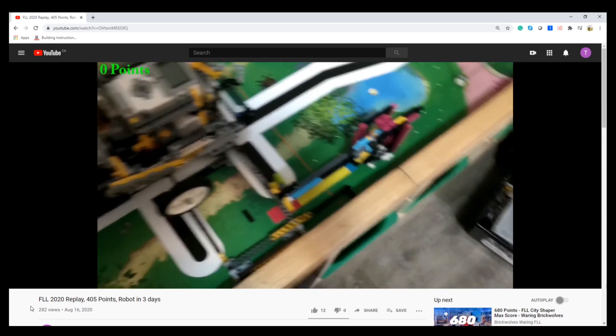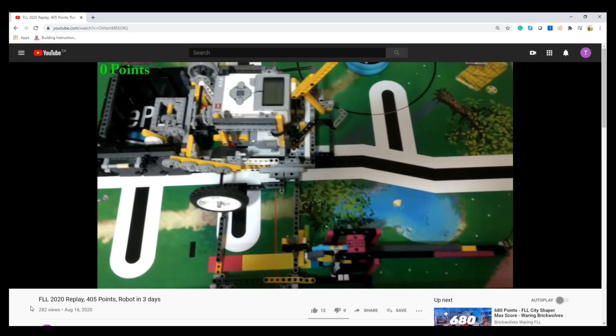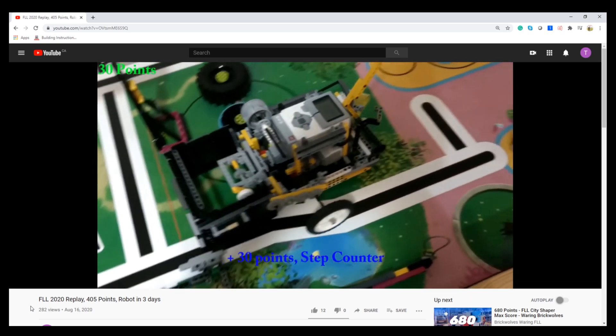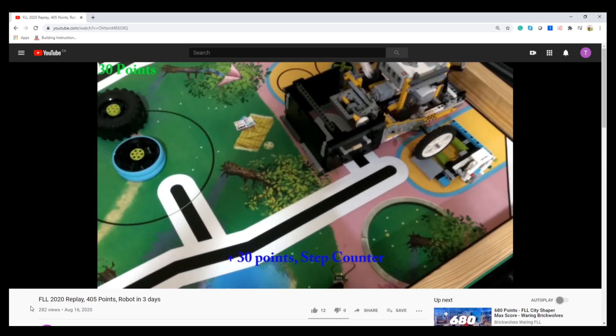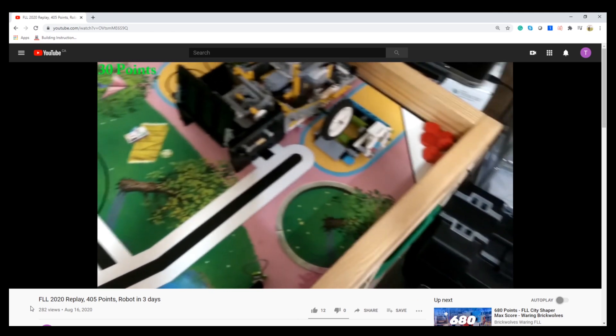The link in the description below goes to my robot-in-three-days video that I built. Let me know what you would like me to explain next in that video. I hope you enjoyed the video, and be sure to leave a like and subscribe to the channel.